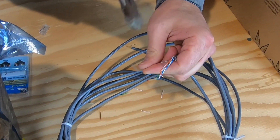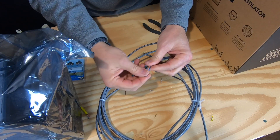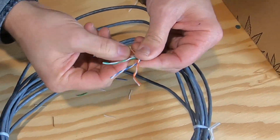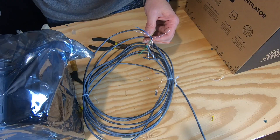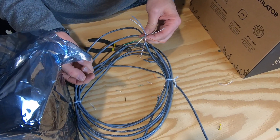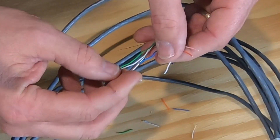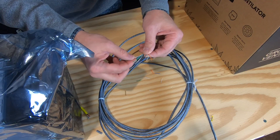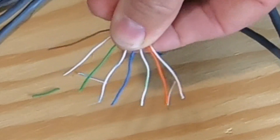There are two different ways you can wire the connectors. You just need to make sure you do it the same way on both ends. First we're going to straighten out all these wires. There's T568A and T568B wiring diagrams. Both ends have to be the same, so we're going to follow T568B. That's: orange and white first, orange, white and green, blue, blue and white, green, brown and white, and brown. That's going to be the order.